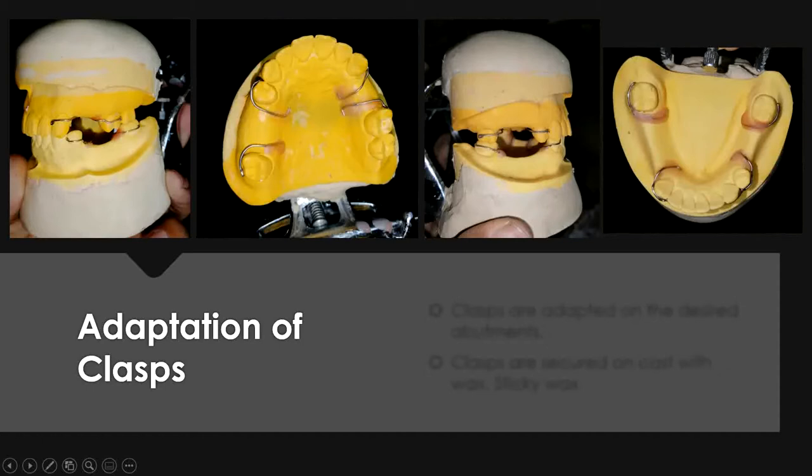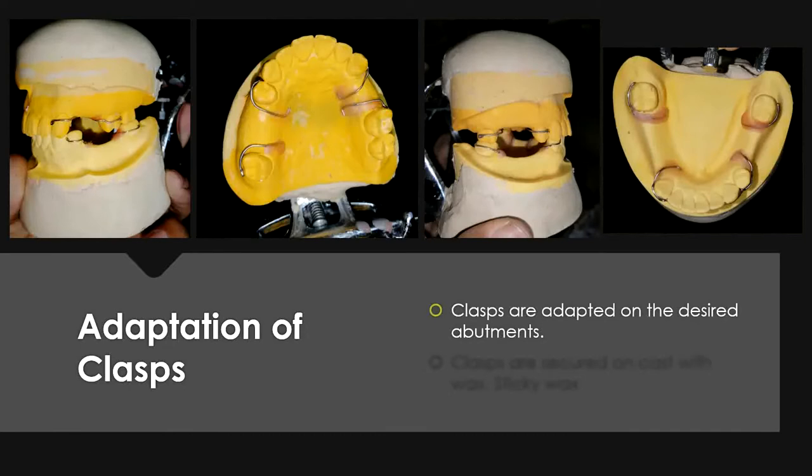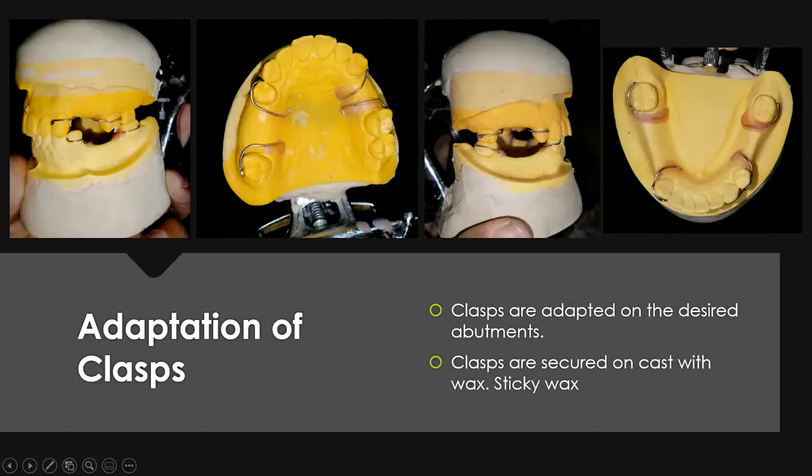Once you have made the clasps and adapted them on the desired abutments with L-shaped bends to create mechanical locks, notice that the clasp must cover the whole of the buccal side and also the proximal side to engage any undercut. All these clasps are then adapted on the casts with the help of sticky wax — base plate wax comes off easily, so sticky wax is ideal. You can also use self-cure acrylic to hold these clasps in their position during acrylic processing and the tooth setup.